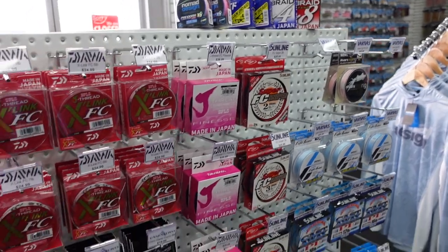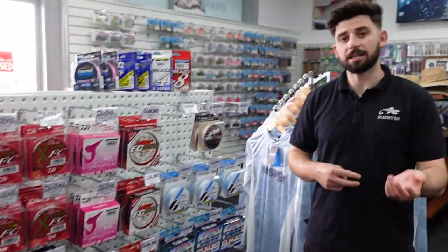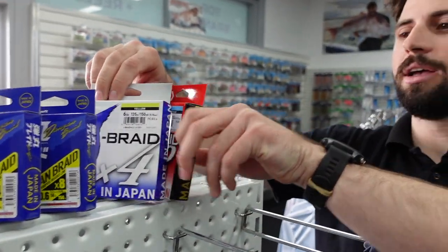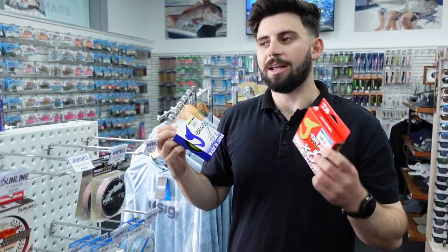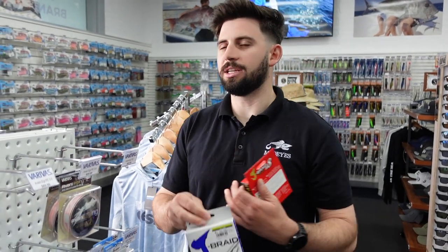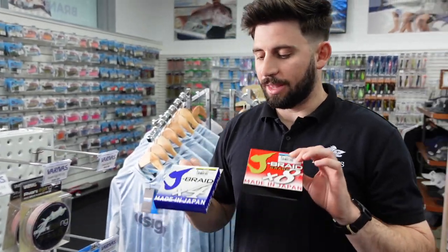We'll start with the braids. Typically there are two braids you're going to look at: X4 and X8. X4 is four strands woven together to create the braid, and X8 is eight strands woven together. Like the J Braid, you've got your X4 and your X8 — that is the main difference. Breaking strains between the lines are the same. Sometimes X4 can be fractionally thinner just because it has fewer fibers and tends to flatten out on the reel, but in general they're very similar.